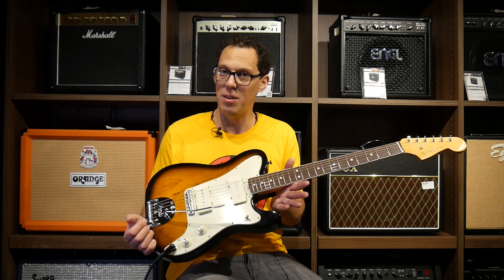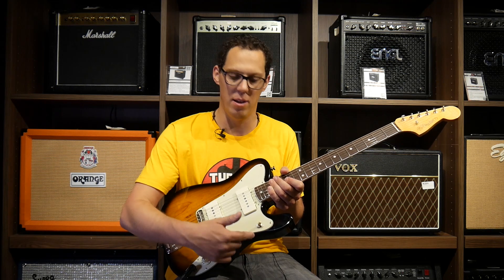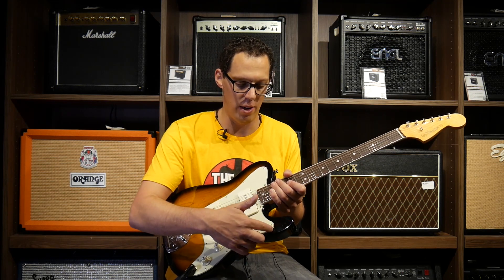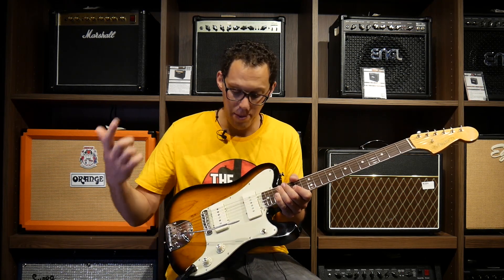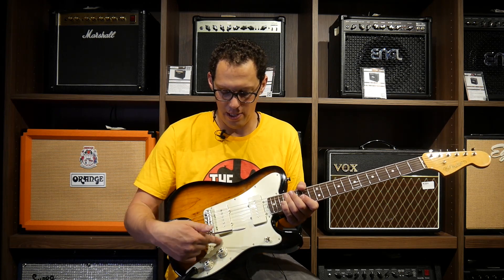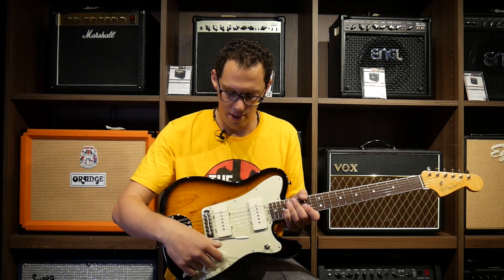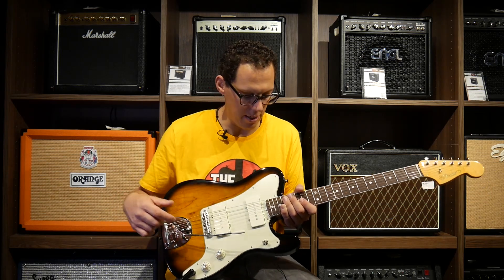To say some things I don't like: I don't like the way that the pickguard goes here. Even on the custom Teles, I like when Tele pickguards go to here — that's personal preference. The knobs, when they seem full on, actually read five. So as I'm looking down I can see five and six, so that's something I'd need to change.